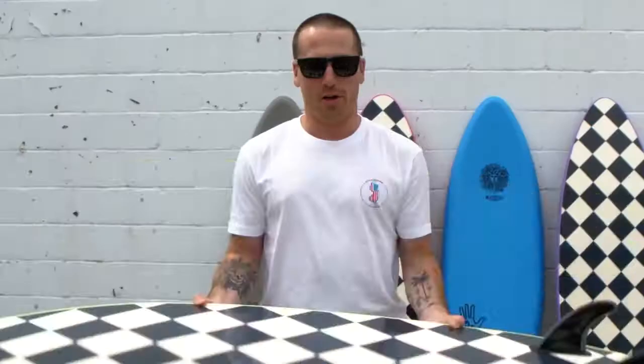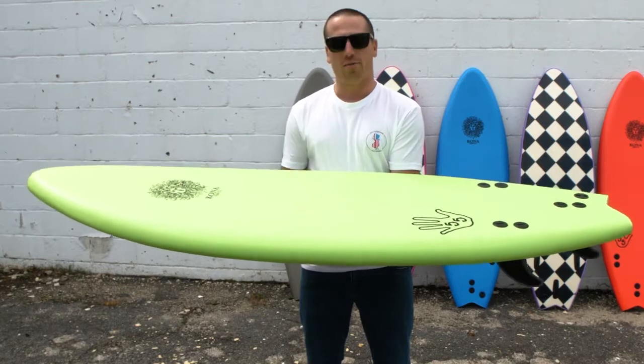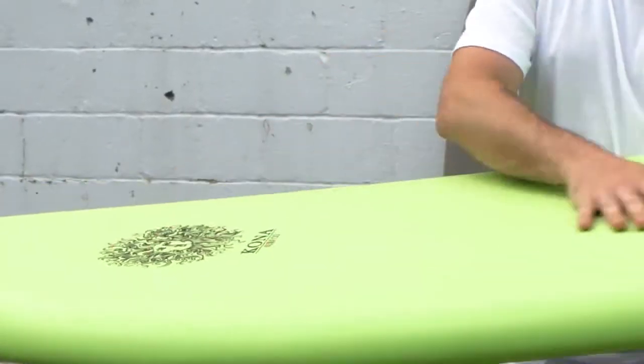I'm Jake, and I'm here to bring you the 5.5 from Kona. In between their soft models — they've got the 4.4 and the Malibu — this is the 5.5, right there in the middle. It's their more performance model right here.